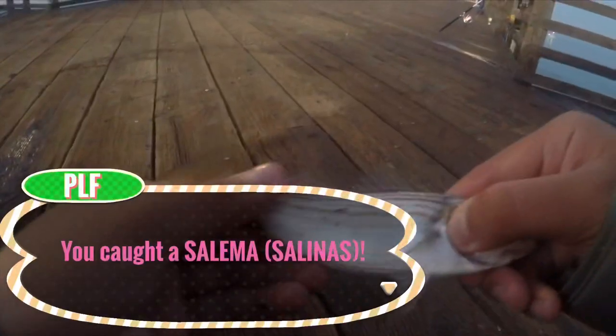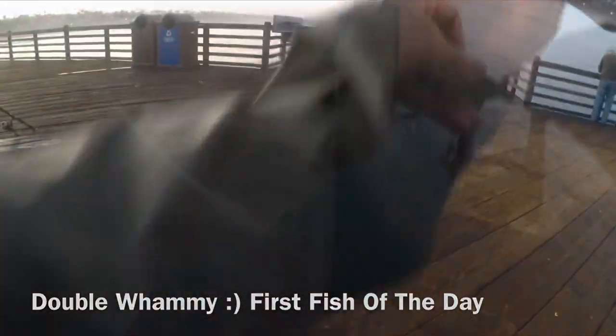I'm just gonna reel it in. Oh wow! Just two - that's good. I don't know what this is. So this is called the Salinas. You can only catch 15 of them. Let's catch more fish.